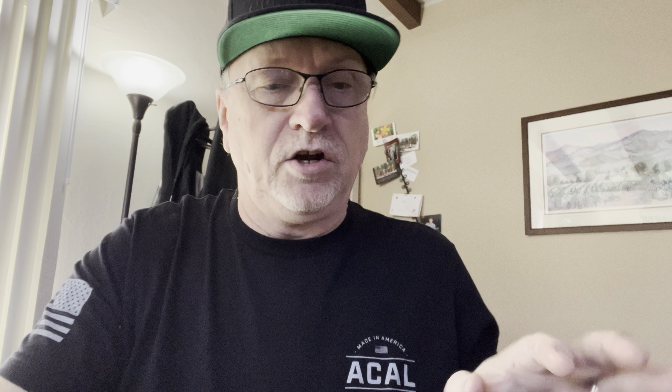I have a package that came that I want to go ahead and open up for you. And this package, I actually kind of know what this is. I have recently sold my charger. We purchased a new vehicle — we got the Ford F-150 Lightning.